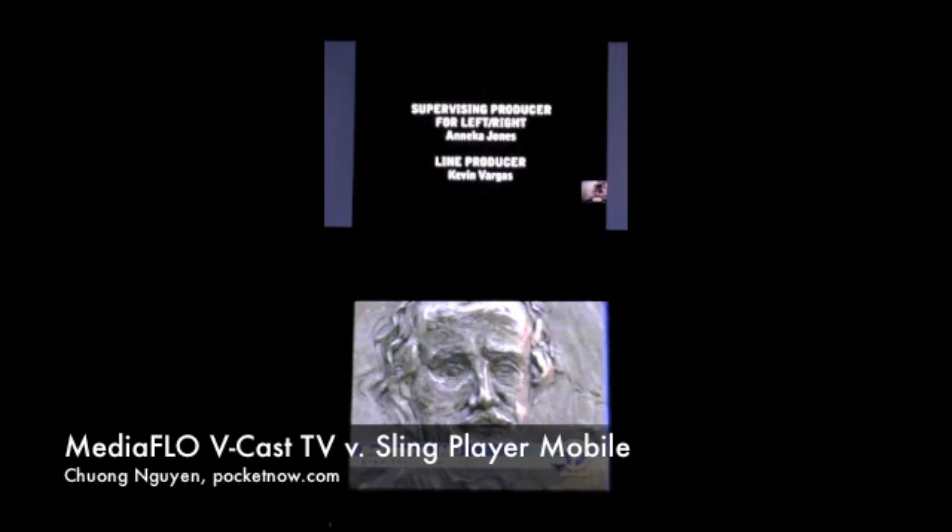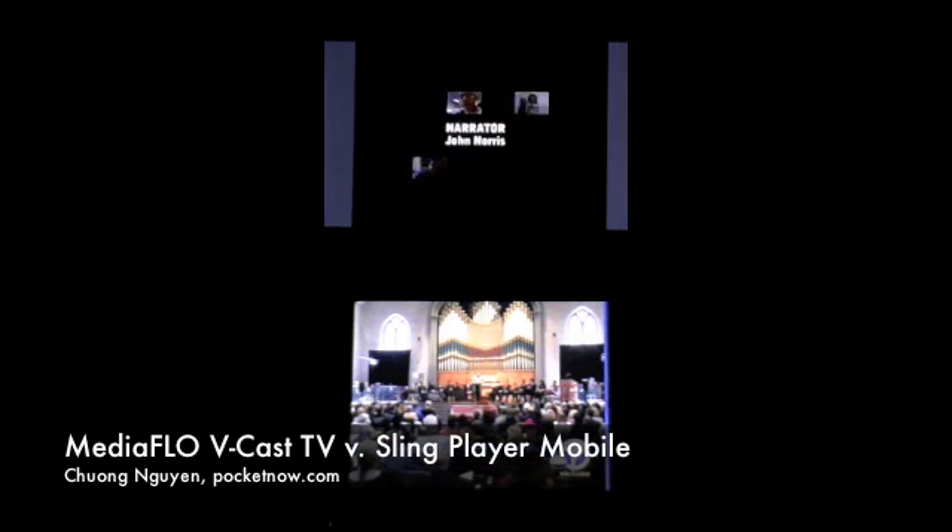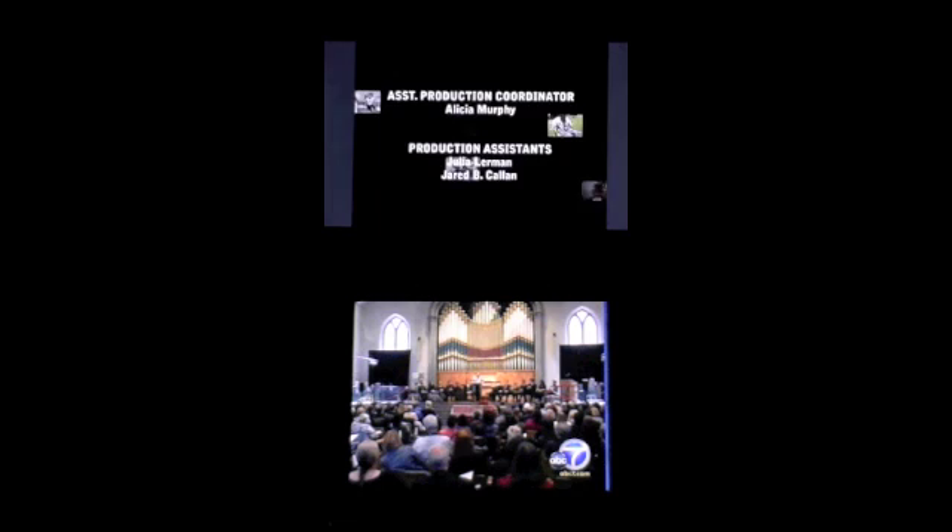Hi everyone, this is Chaung Nguyen, and today we're going to take a look at two mobile television entertainment experiences, both on HTC devices running Windows Mobile.